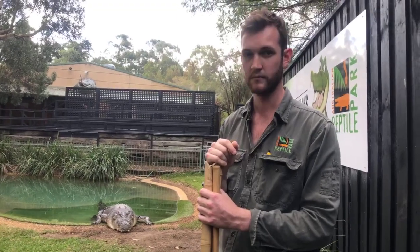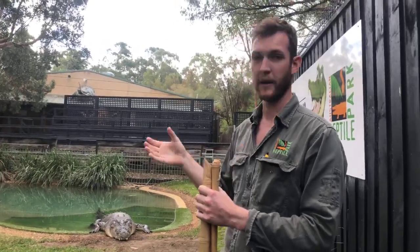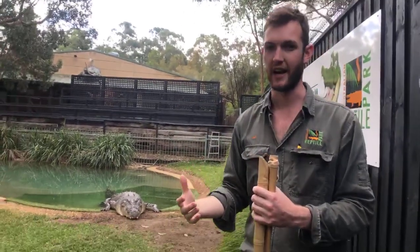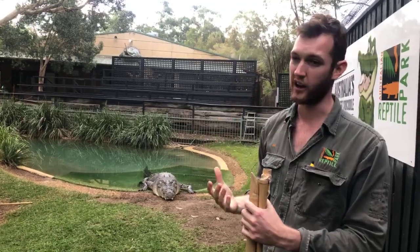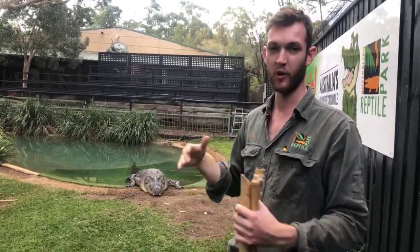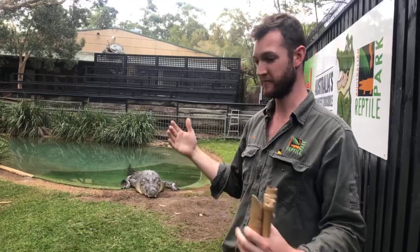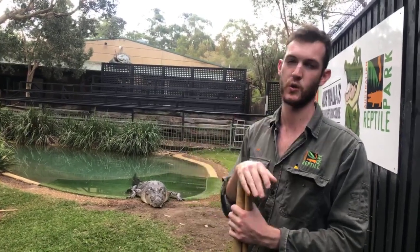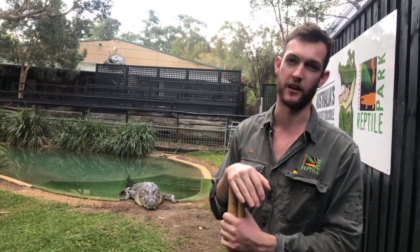So we saw him do a few jump techniques — what kind of prey are they trying to hunt when they're doing that, and how high can they actually jump out of the water? It depends on the age and the size of the croc. As I mentioned, using that tail walk technique, they do that more so when they're young, when they're feeding on things like small water birds roosting in a branch over the water, or flying fox. When they're smaller — a metre, metre and a half, two metres — they can actually propel their entire body out of the water. As a general rule, they can get about two thirds of their body out of the water. We have seen on the odd occasion Elvis come up to about the base of his tail during that tail walk.